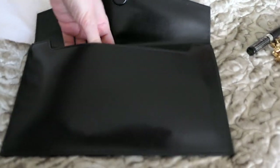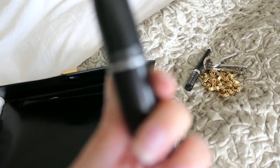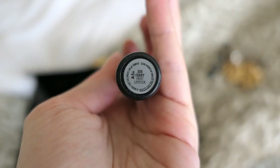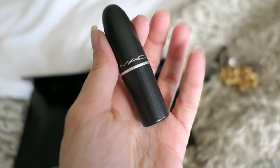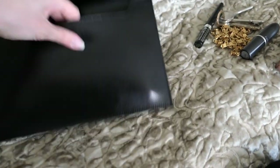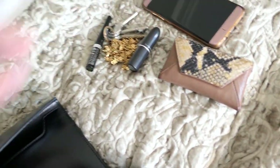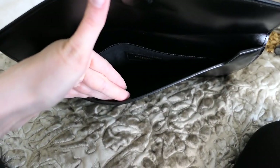So to recap what's in here: we have my eyeliner, keys, MAC lipstick — it's called Febby, a frost lipstick and definitely my favorite color — my Oyster card and all my other cards in the little card holder, and of course my phone. It's pretty difficult to do all this with one hand! It is surprisingly spacious. All of this fits in without any problems and you could even fit in more. Pretty happy with this clutch.